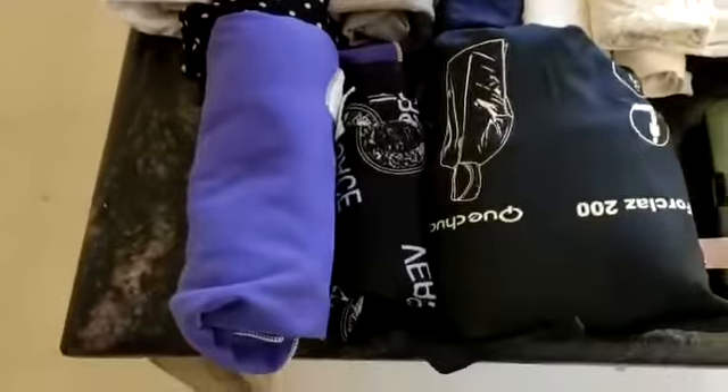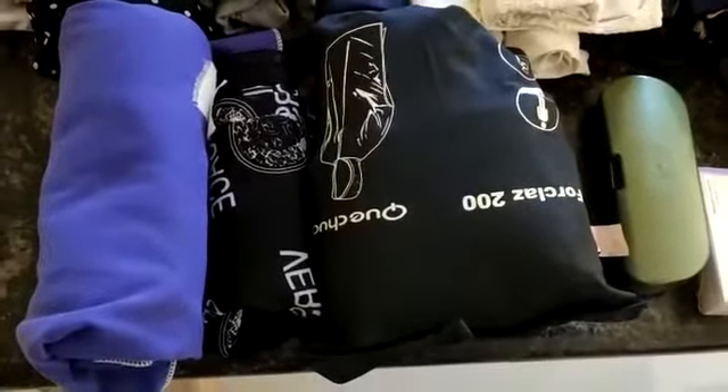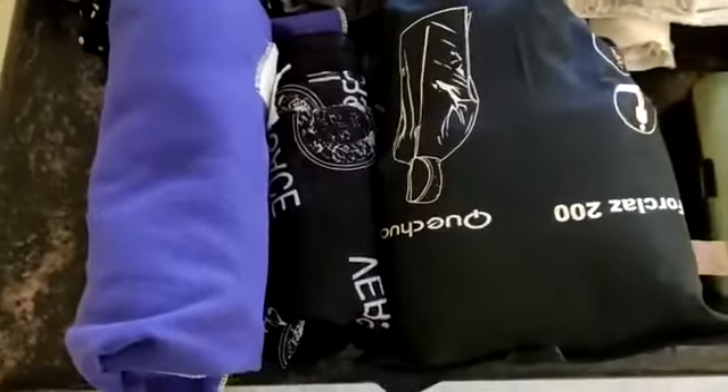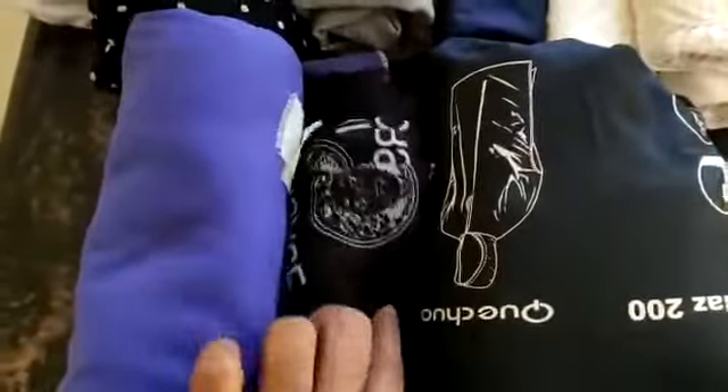A scarf comes in handy when there is a lot of sun or if you just want to change the look of your clothes. So a small, thin scarf so that it doesn't occupy much space.